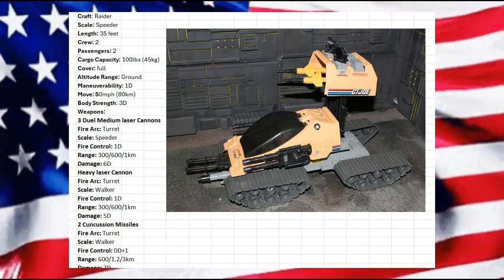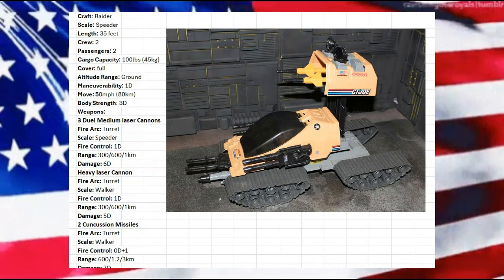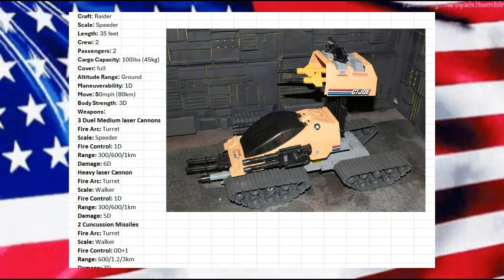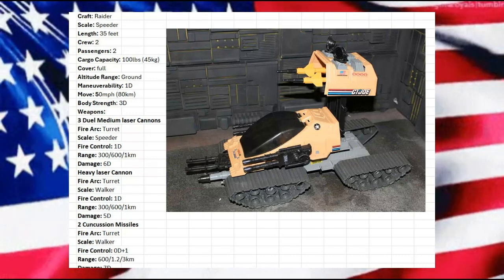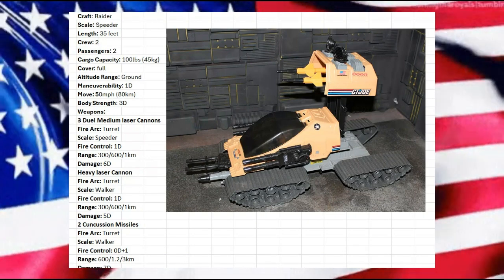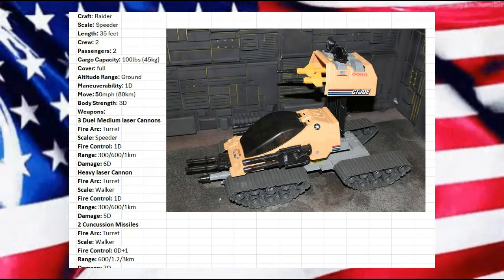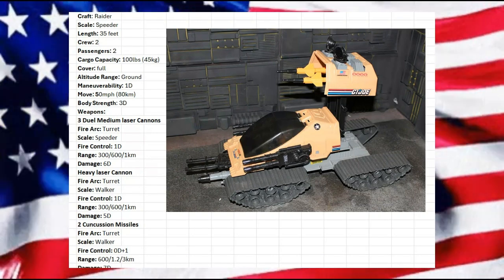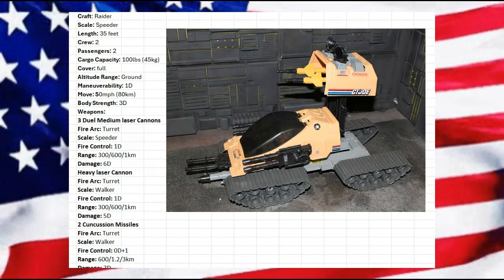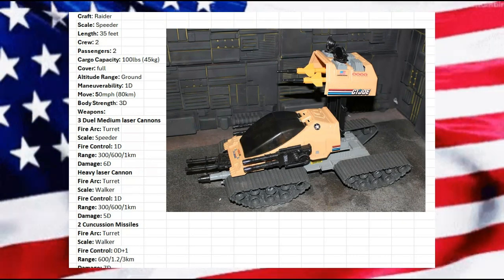We also have the heavy laser cannon on the bottom — that's the one from the front vehicle that would have taken off. I wanted to leave it on there because what I'm making this out to be is a raider slash tank destroyer. It sits very low — ankle to knee high — so any rocks could lessen its capability, but it's there. We're putting it at walker scale, so it's a heavier cannon with fire control at 1D.